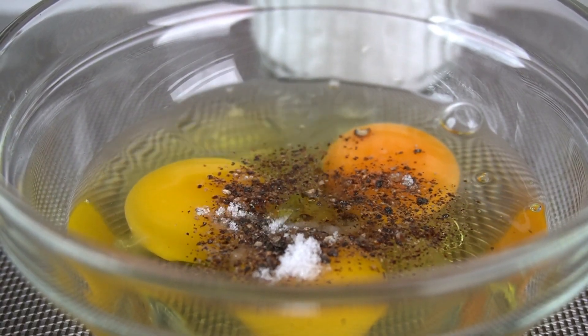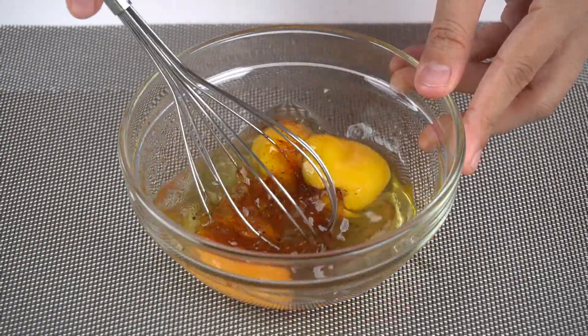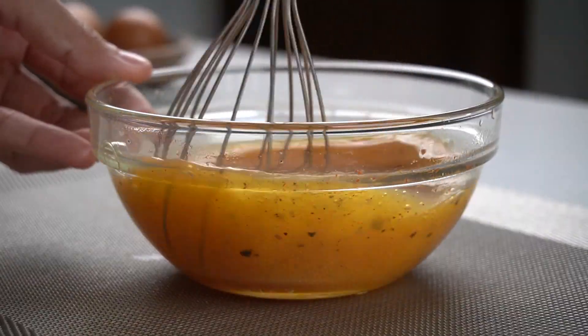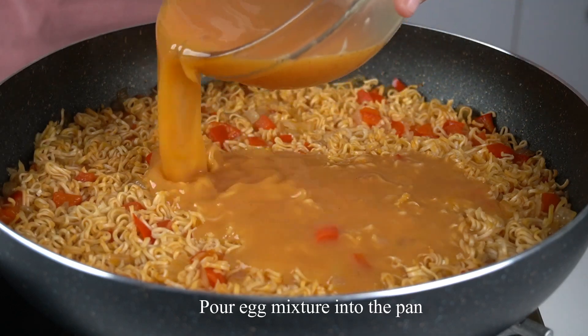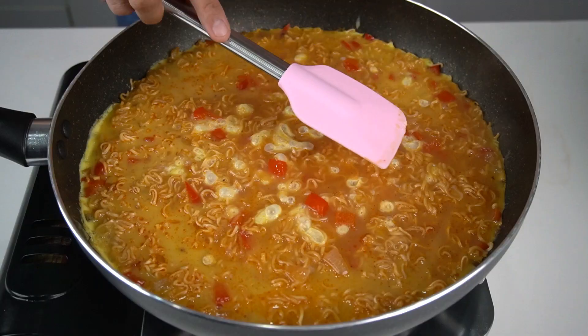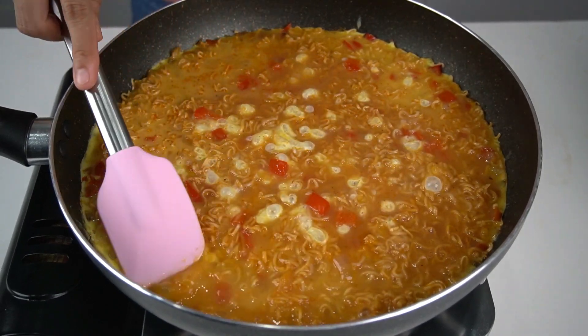Now it's time to cook and have a great meal of the rice, but you can also cook a lot of delicious things. It's a really great, really nice meal of the rice.